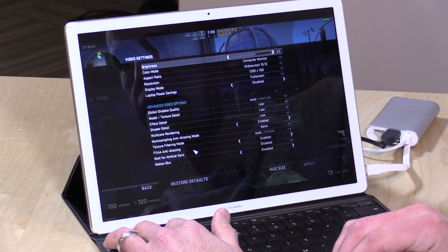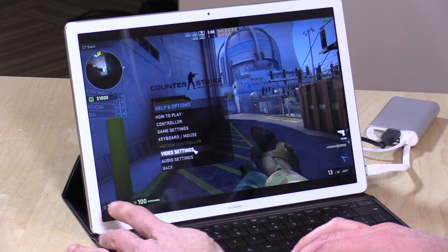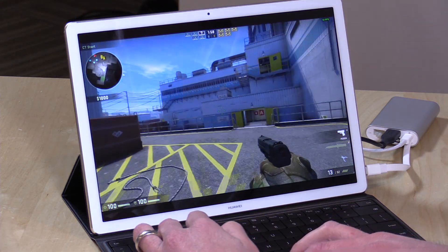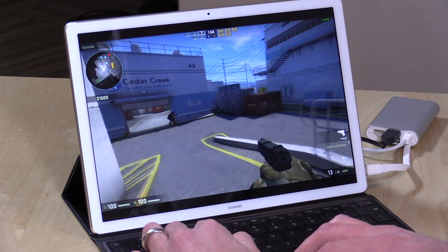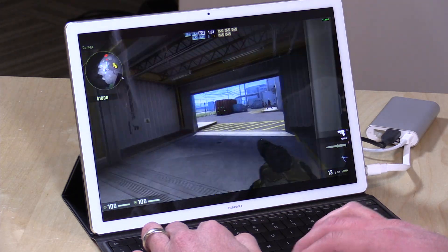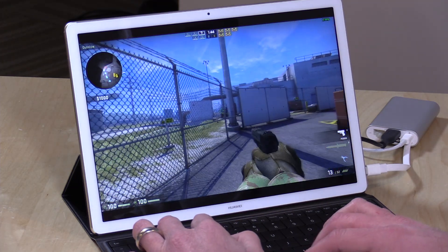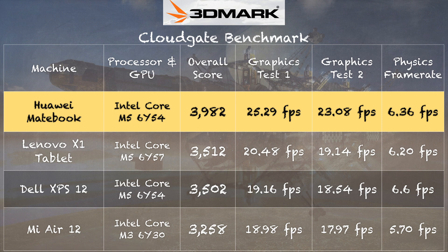Let's look at something more strenuous: Counter-Strike GO. With the resolution and all settings turned down, we're getting about 15 to 20 frames per second along with some rendering issues — not the best Counter-Strike experience. This is not going to be a triple-A gaming machine; it's better suited for casual games. On the 3DMark Cloud Gate test, we got a score of 3,982, which is actually a little better than what we saw from the Lenovo X1 and the Dell XPS 12 — two similar tablets with the same processors.